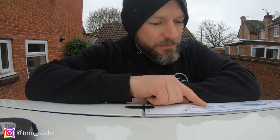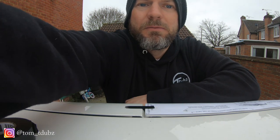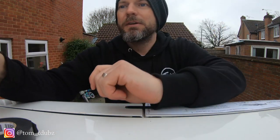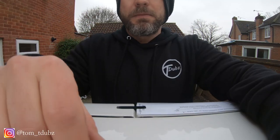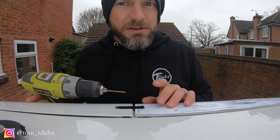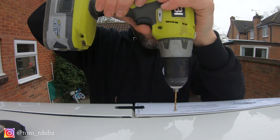It says it on here actually, which is quite cool: move the template, then drill a three millimeter diameter hole. The drill bit I've got is — yes it is three mil. So I've got my three mil drill bit. I'm not going to remove the template in case it moves, but I'm just going to get started.